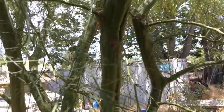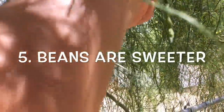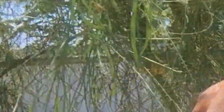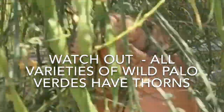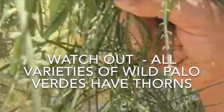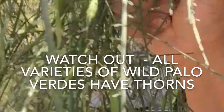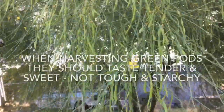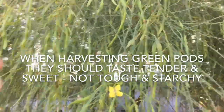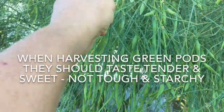You can see the trunk color — it's a little more yellow-green. I like the flavor of these; they're really good. There are spikes right on the ends of the branches, at the node. This is what I've been talking about with the Palo Verde — the seed pods.